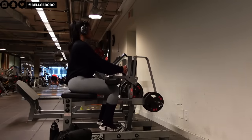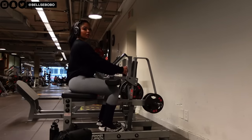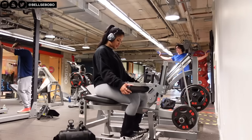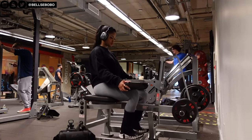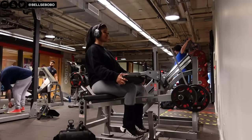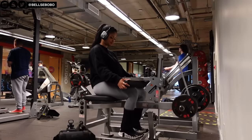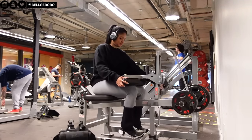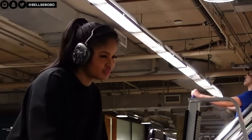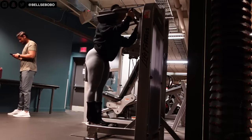And then lastly we have calves. Calves are not really exciting, but this year I really want to grow bigger calves because everything is getting bigger and my calves are struggling to keep up, so we've got to do them. That's pretty much it for this video, you guys. I hope you guys enjoyed it. Don't forget to like, comment, and subscribe. Comment down below what your favorites are from this video so I can know, and I will see you guys in the next one.